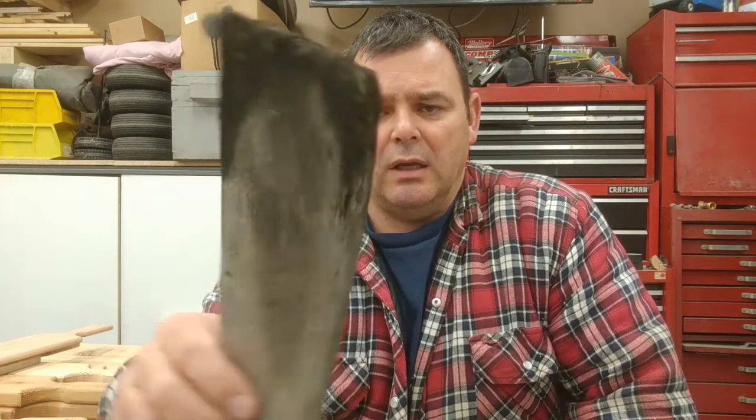My wife showed me a video last year of somebody using a piece of wood to clean their barbecue, and I decided to do the same thing. I tried it — so this is a shingle from leftover wood.